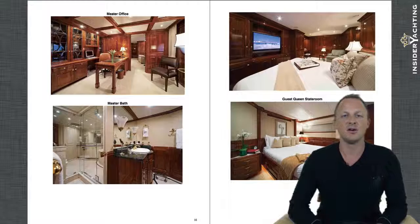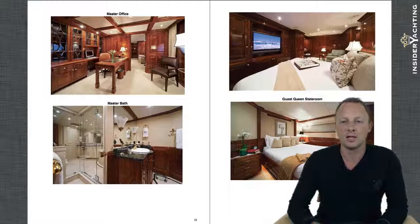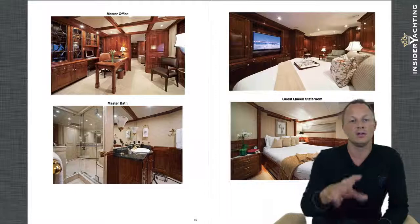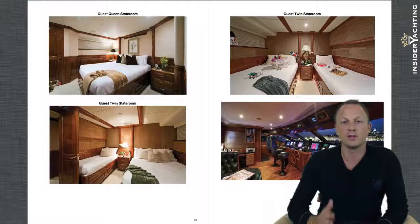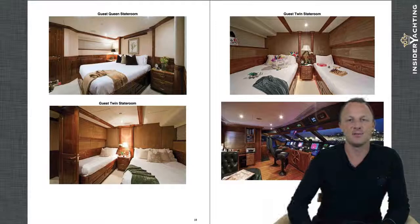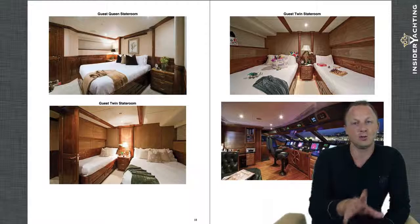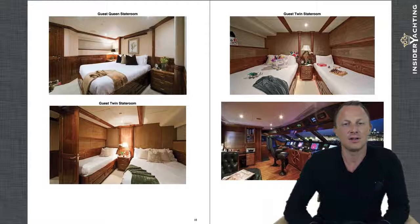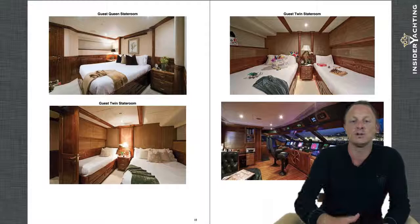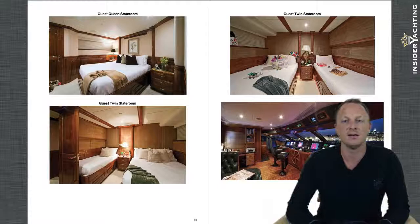The other guest cabins show a typical feel on the lower photograph. They have twin cabins as well as queen cabins — two twin cabins, two queen cabins, a full-beam VIP, and the master to make up the six staterooms. You can see the two twin cabins each have a Pullman to accommodate even more people. One twin cabin has a full bed and the other a single, which is great for families — you could put a nanny in one of those cabins. There's nice versatility to the layout.